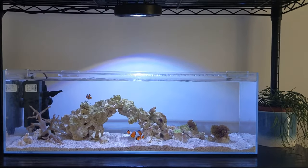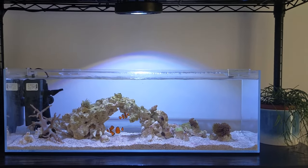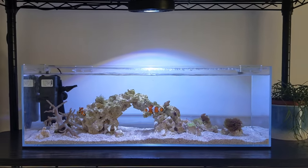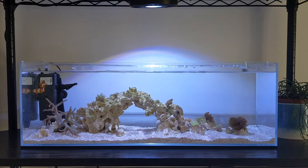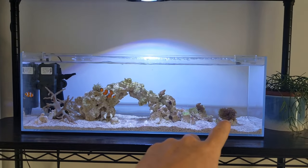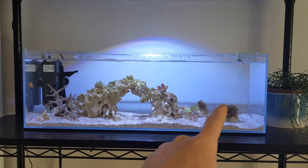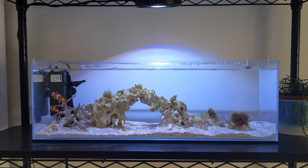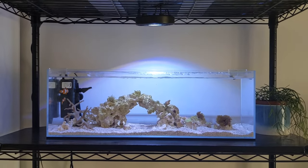The fish get fed once a day with small pellets. The tank overall seems to be doing well — the corals are growing. The original finger leather coral has tripled in size and the green star polyps have doubled in size in the last few weeks. I'm really happy with how this tank is progressing.